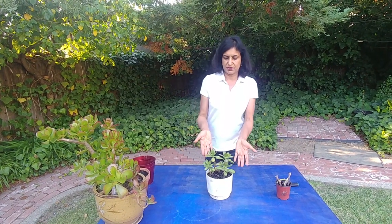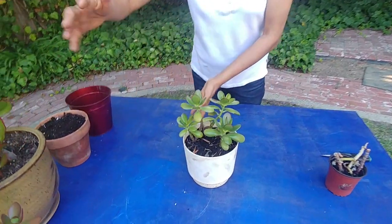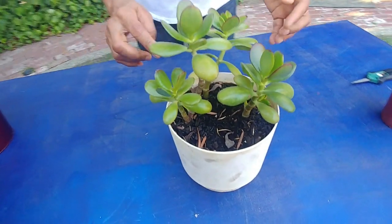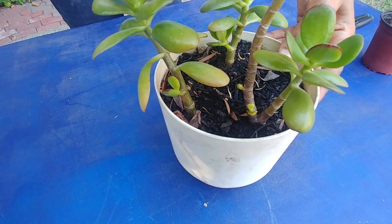Hi guys, welcome to Easy Peasy Gardening. I'm your gardener friend Ruchi, and today I'm going to show you an update of the jade plant that we grew from the cuttings. If you remember, we had a big branch and out of which we had cut all these — there were three cuttings that had leaves on the top, and as you can see there's a lot of growth in here.